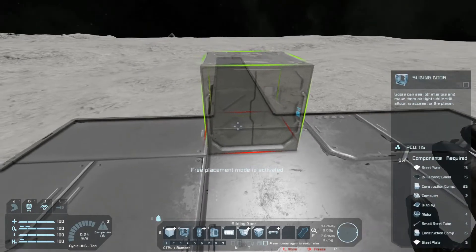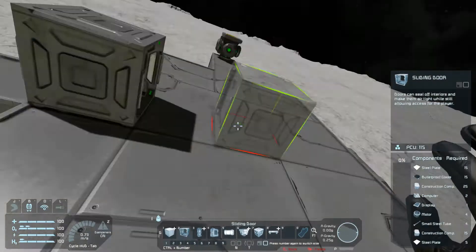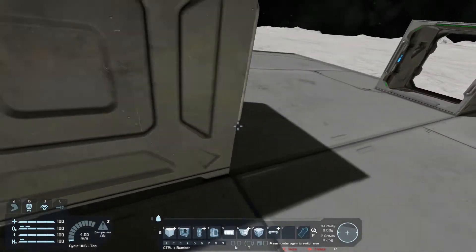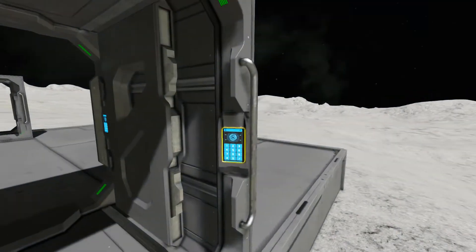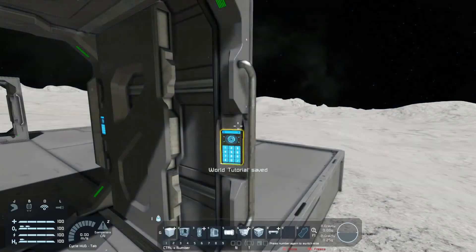First things first, we're going to have a door. This will be inside your ship, and this will be going out to the outside. Let's name these — we'll call this one 'Airlock Inner Door' and this one 'Airlock Outer Door.'